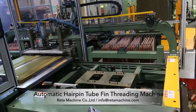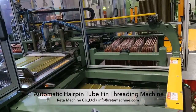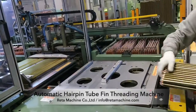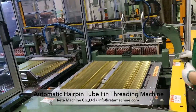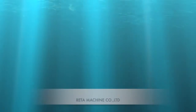The automatic pipe threading device is used to realize the full automatic pipe threading function of the condenser. Firstly, the guide column is inserted into the long U pipe. Then the long U pipe passes through the fin hole under the guidance of the guide column and the push of the push pipe support to complete the automatic pipe threading.